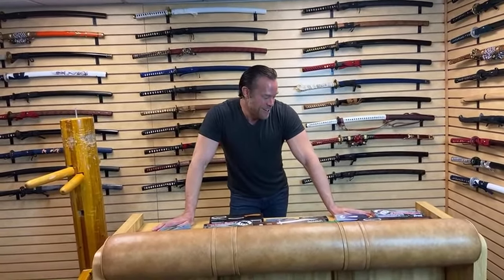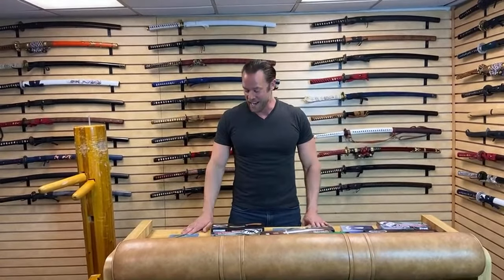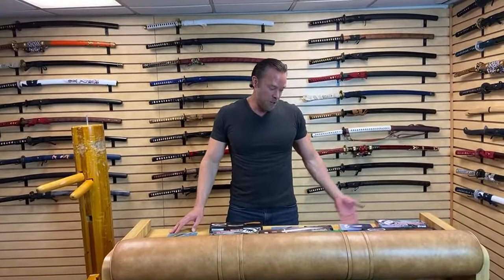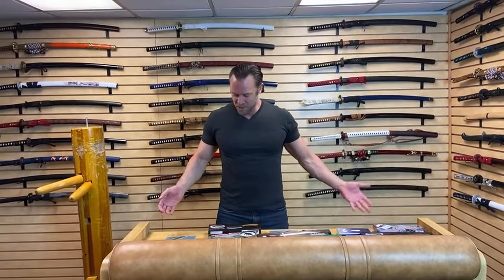I'm just going to get started. As you guys know, we manufacture a lot of different weapons at Karate Mart, and we also have different factories and manufacturers sending us stuff. We get new weapons all the time that we have to test out because I don't want to sell stuff that's junk. That's a big goal of mine — to only sell stuff that's actually decent. I just got this shipment yesterday of all these different knives and I want to open them up with you guys and actually see what is worth selling.